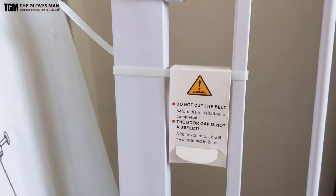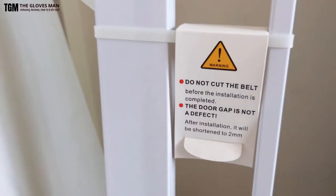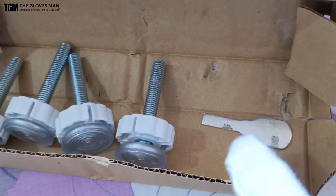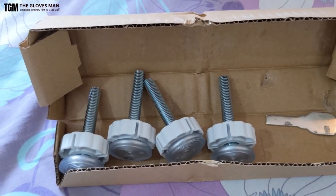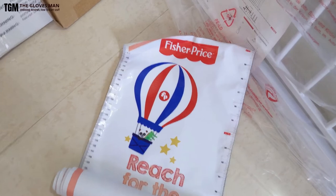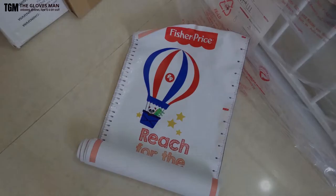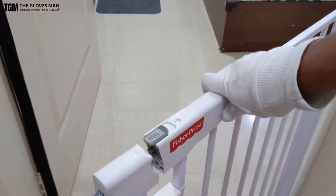Remember not to cut the safety tie or cable tie installed here — it needs to be taken off only once the product is completely installed. These are the four bolts you get in the package, along with a key used at the end to tighten them up. It's basically a tool-free installation; you don't need any special tools. Also included in the package is a freebie sticker to measure your kid's height.